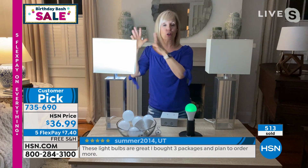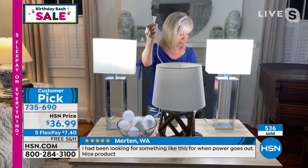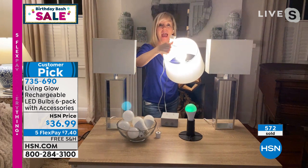Let me show you another really cool thing. I've got a lamp here that's unplugged. You're getting what they call power caps. Take the power cap, put it on the unplugged lamp — can you believe this? You can walk around with your lamp — that's like a magic trick! The magic is in the bulb; that does not work with your incandescent bulbs or other LED bulbs at home.